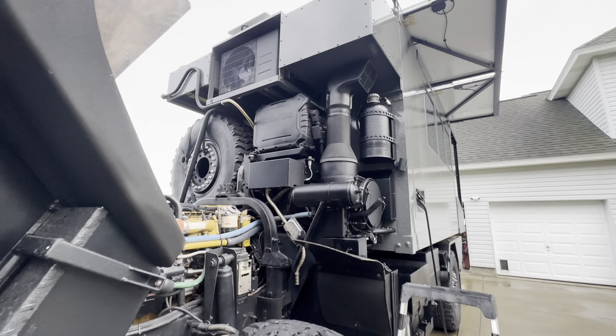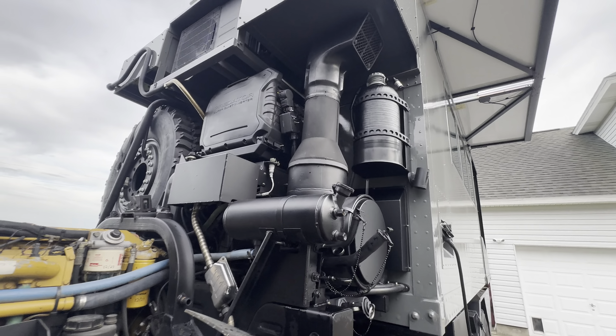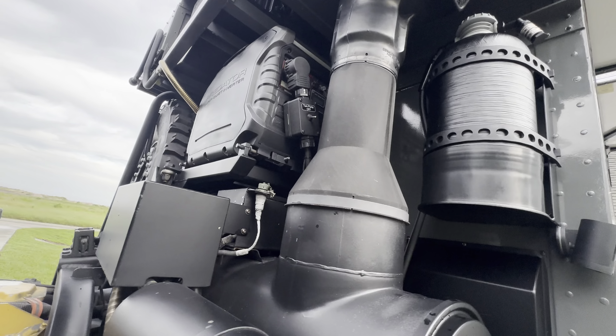Back over here — first thing I got to do is take the snorkel off so the generator can pivot out of the way. I've already loosened everything up.